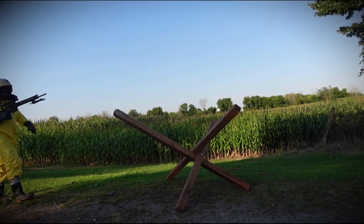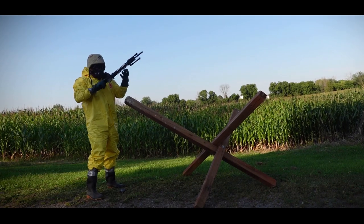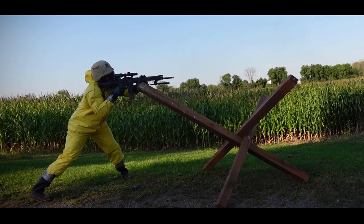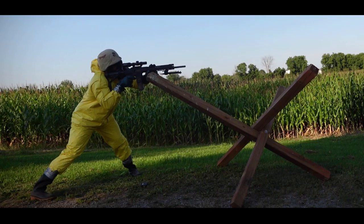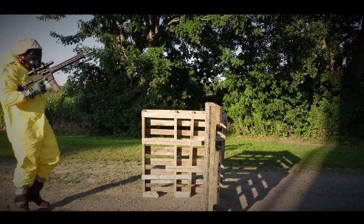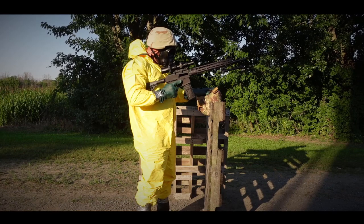It's got a flared magwell which makes inserting magazines really easy, and they all drop freely. If you want to do some three-gun competition, this will be a blast. It does have ambidextrous safety, and apparently you can configure the magazine release as ambidextrous as well, which is a really cool thing.